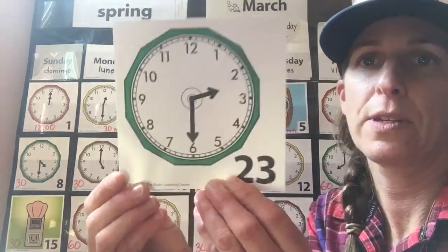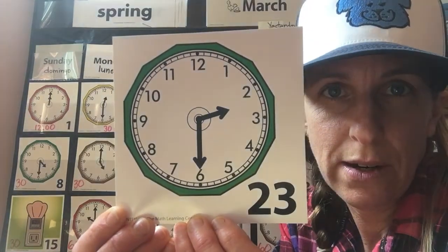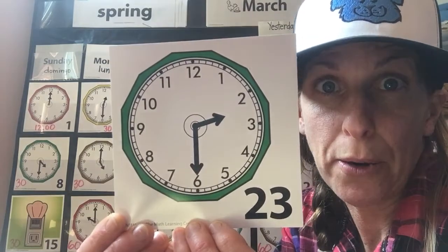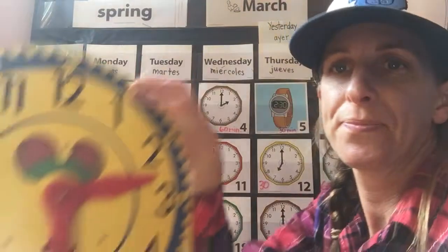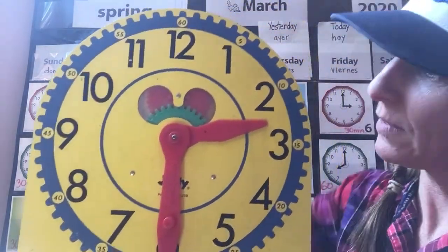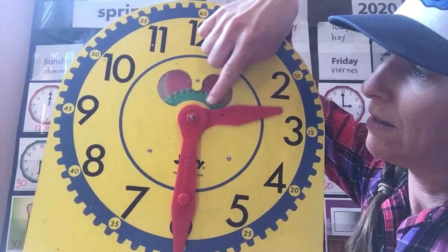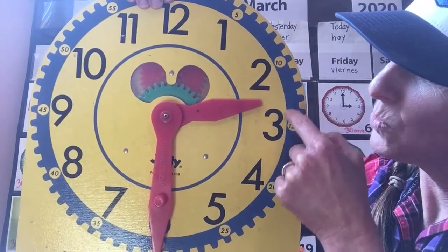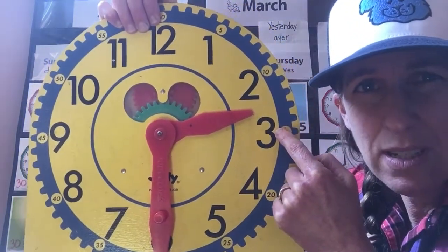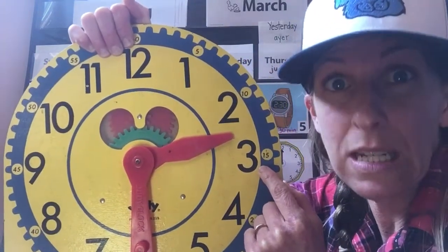When I was together with you last for Number Corner, I had flipped over Monday's card, the 23rd, and it looked like this. We had talked about how this time read 2:30 on our analog clock. Let me show you the same time on our bigger clock — a little easier to see. You always start with the hour. That's the little hand on the clock, this one right here. And if you notice, it's in between the two and the three. When the hand is in between two numbers, the smaller number is the boss because it comes first on the clock.